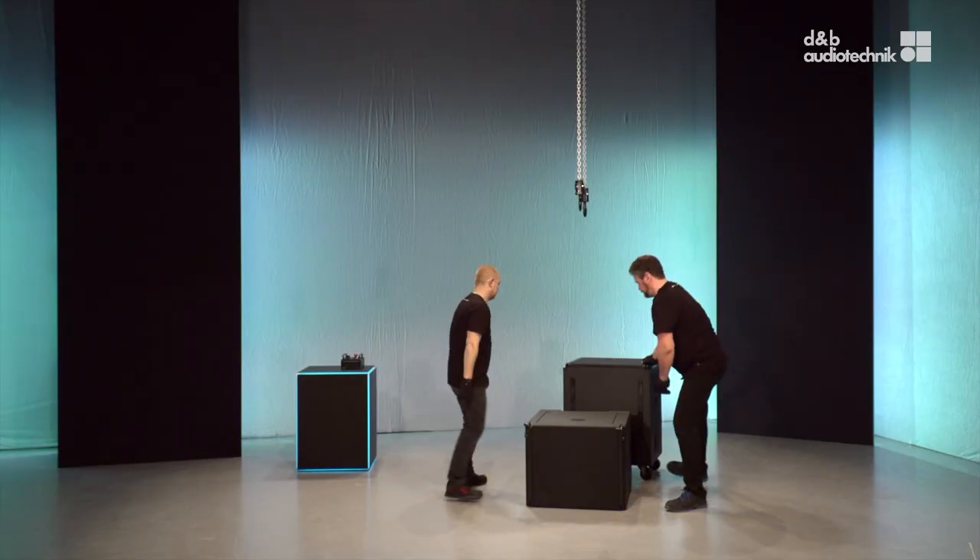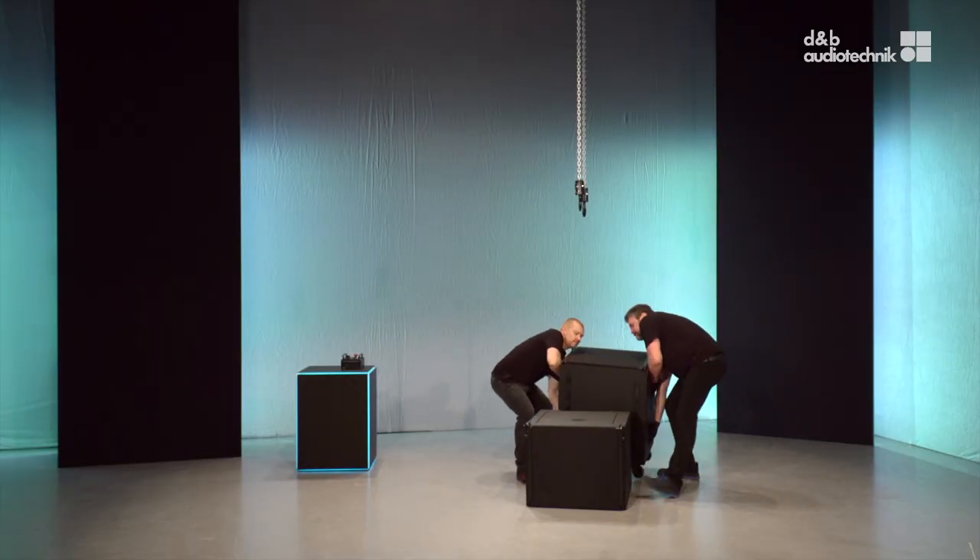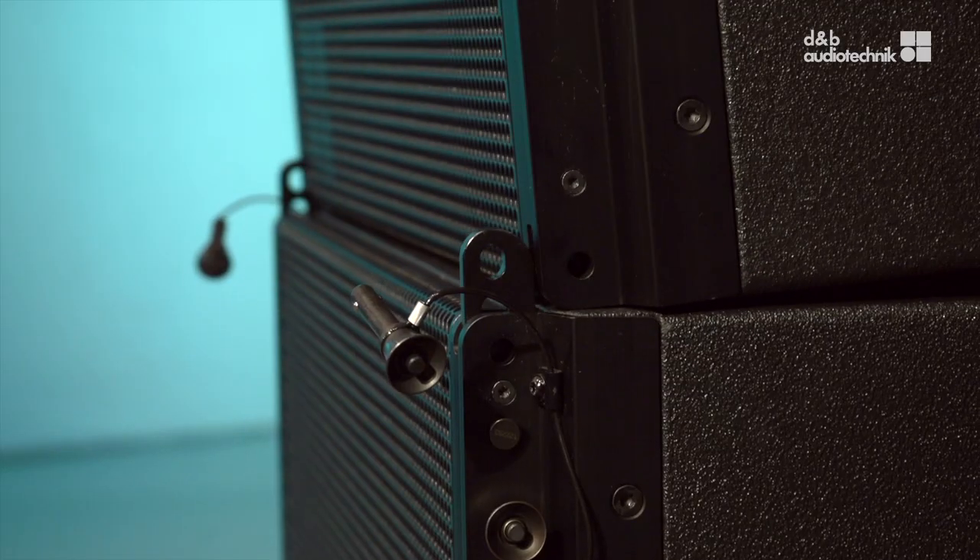Extend the front links of the first cabinet. Bring in the second sub and put it onto the first. When connecting the two subs, tilt down the upper one to engage the front links more easily. This also helps when connecting the sub-mounting frame and the flying frame.